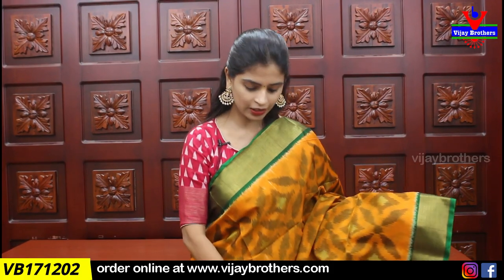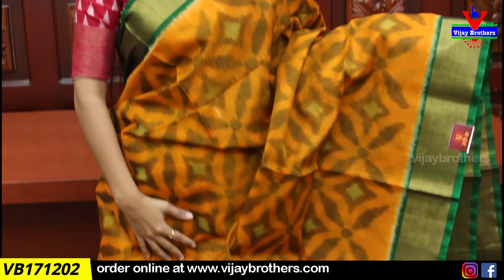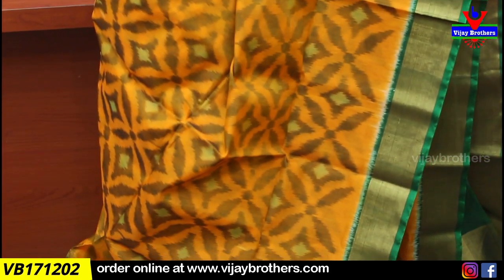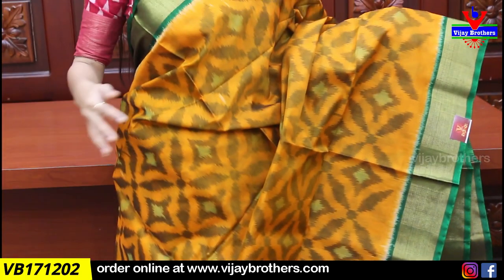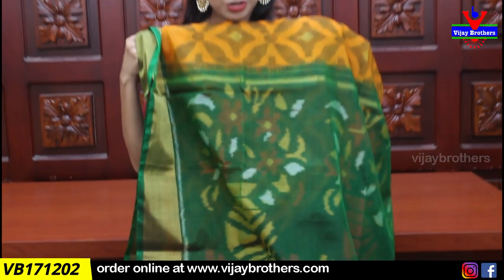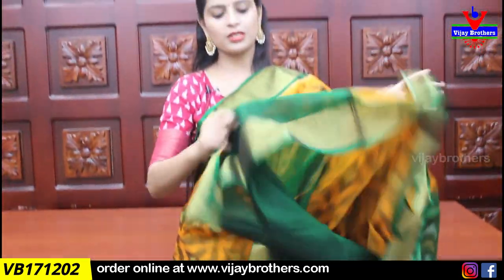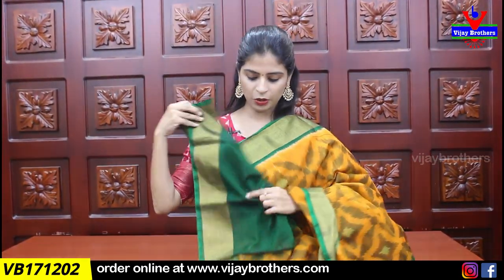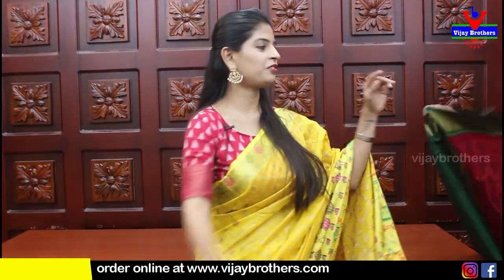The next color is yellow with green color combination. Both sides are the same color contrast. The body part has the same color. There are some diamond and floral type patterns. I have different patterns. There is also a contrast plain blouse. This is the blouse pattern — blouse stitch is very good. Price is ₹3,395.